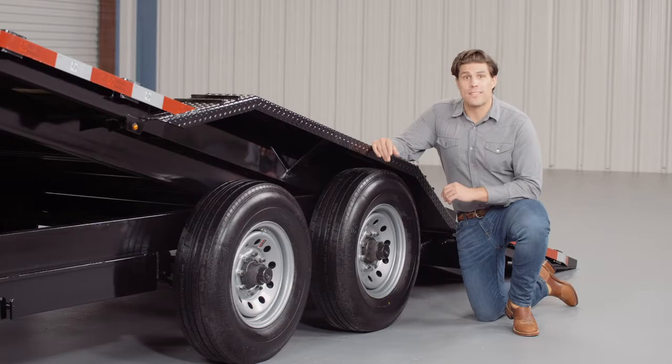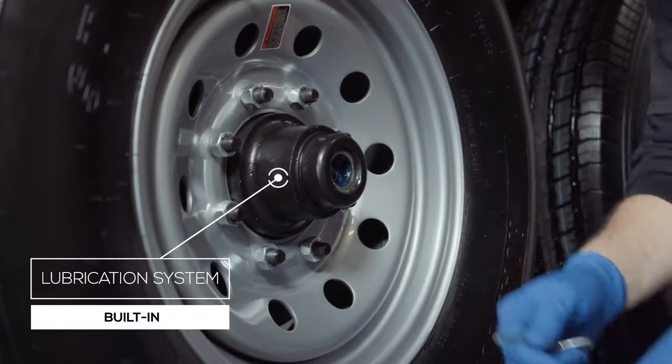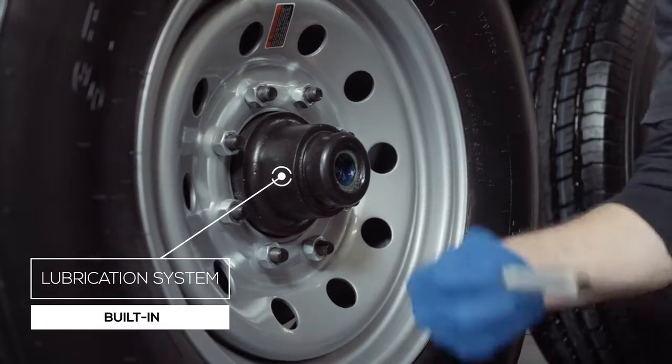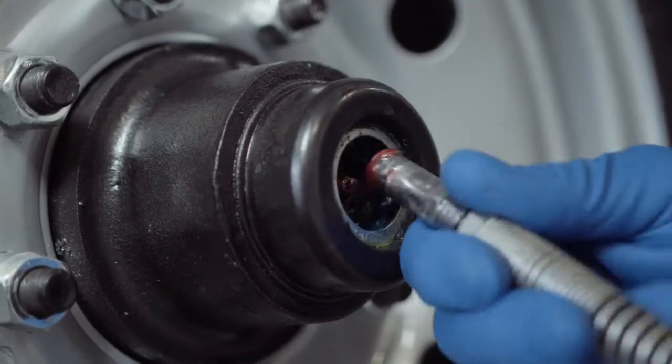One highly important standard feature on these axles is the convenient built-in lubrication system. To fill or top off the central grease reservoirs, simply pop the hub center cap off and fit the grease gun over the zerk fitting and fill. Simple and convenient.